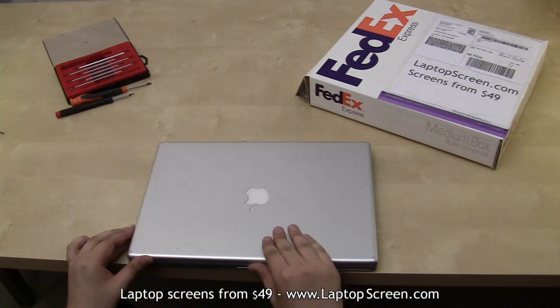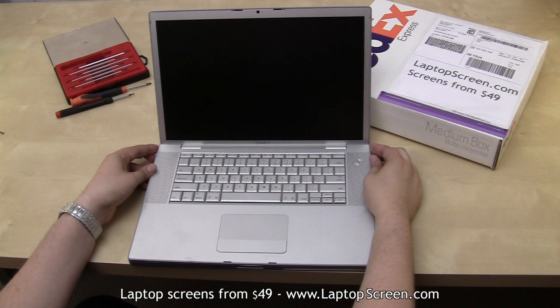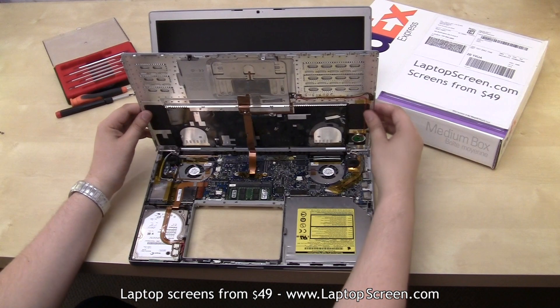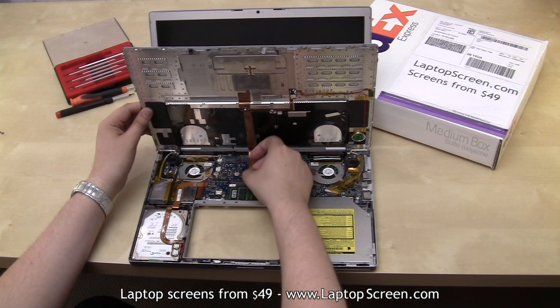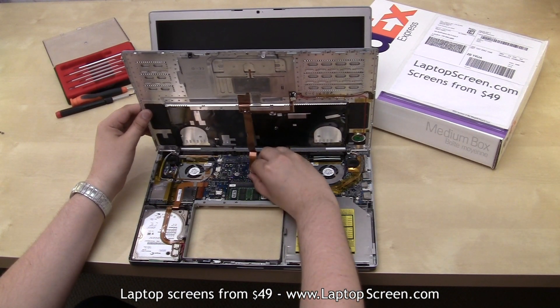Now we can open the laptop and remove the palm rest. Carefully lift from the rear and don't yank the palm rest off right away. Instead, lift it to get a clear view of the connection to the logic board. Disconnect the ribbon cable, leaving any tape on it, and set the palm rest aside.